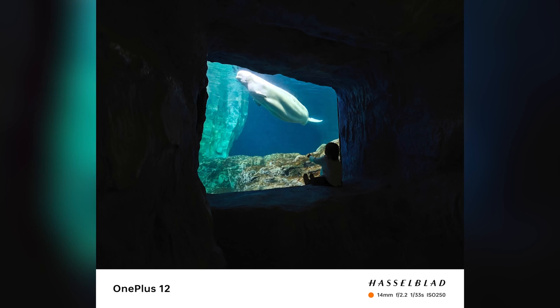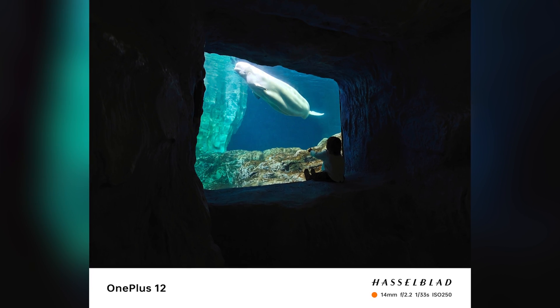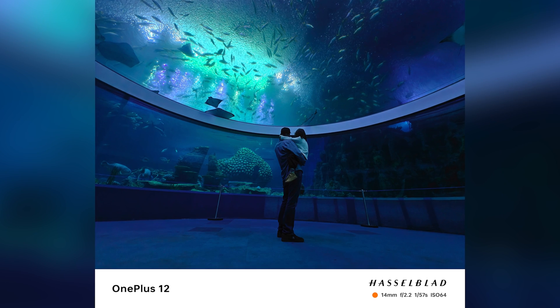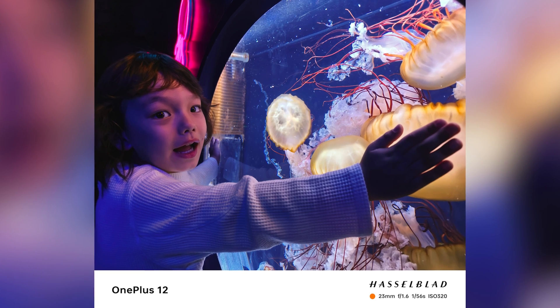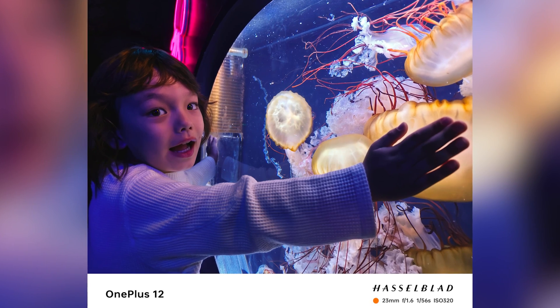That's really helpful in low light conditions where every little bit of light matters. So when you're taking low light photos on the 12 compared to the 11, you'll see a little bit less noise and more true colors at nighttime.